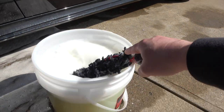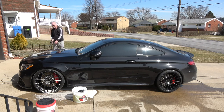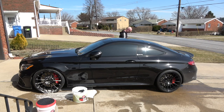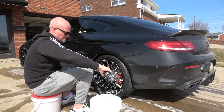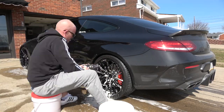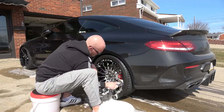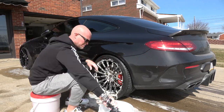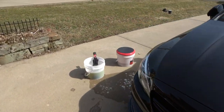Now I'm going to do the rest of the wheels, then spray them off and look at the finished product. We've got all the wheels foamed up with the Wormit.